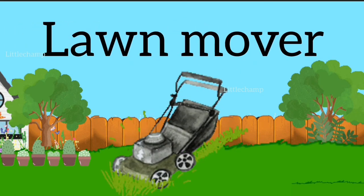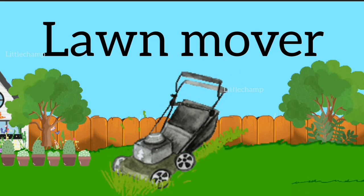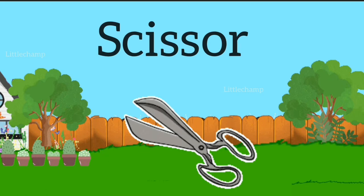Lawnmower. L-A-W-N-M-O-V-E-R. Lawnmower.